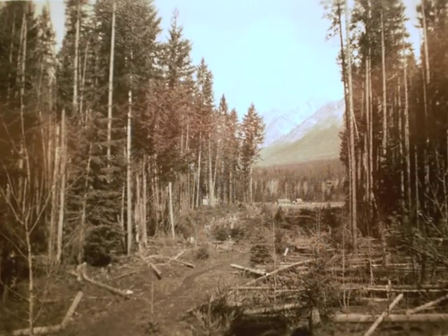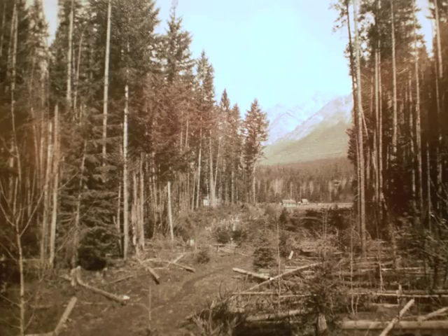Do you remember all these pictures? Yeah, I sure remember them. I remember clearing land there. Good thing Dad bought a cat. That was hard.